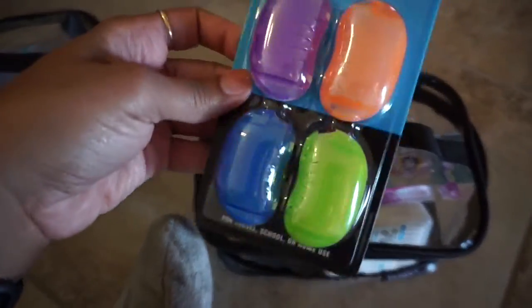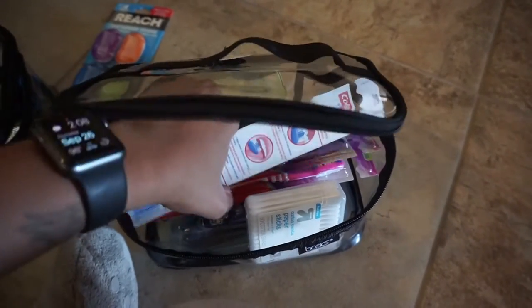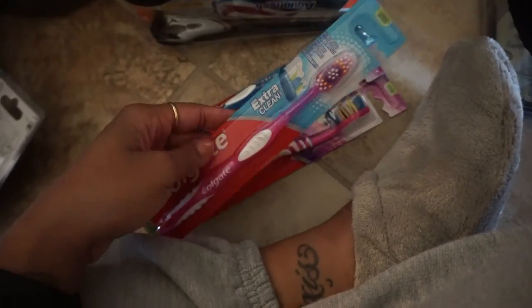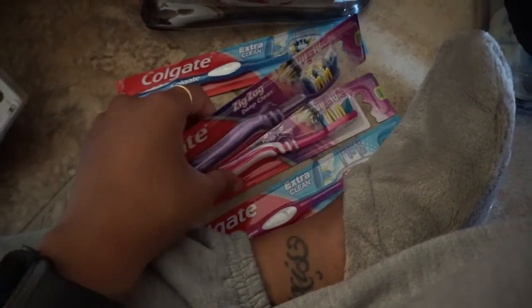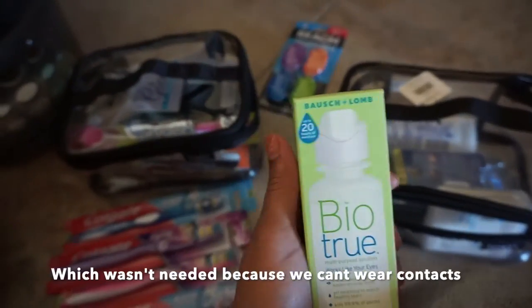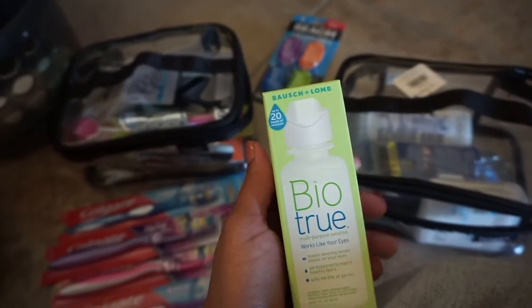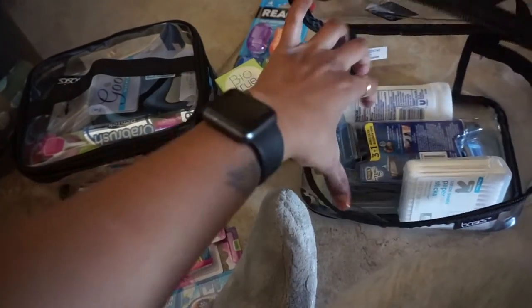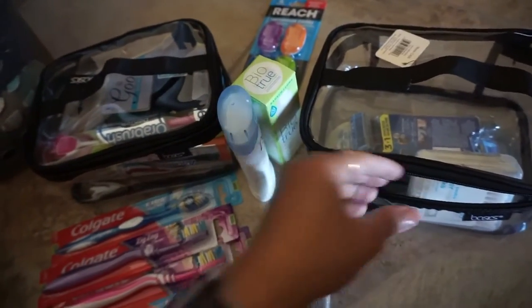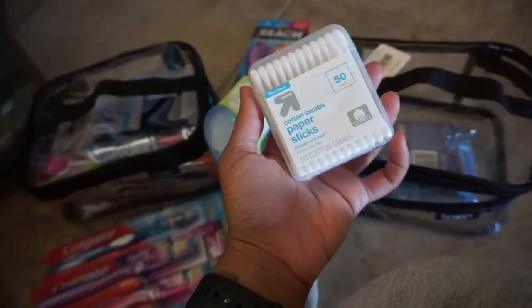In this second container I have toothbrush covers, a bunch of toothbrushes with strong bristles — I like a firm toothbrush — enough to last me the first couple of months. I also have contact solution in a smaller travel size since I wear contacts. I have two or three more travel sizes so I don't have to carry a big bulky bottle. And of course deodorant — I'm going with Dove even though aluminum deodorant isn't great for you, because I need something strong since it's going to be hot.